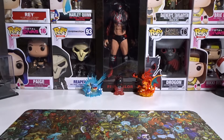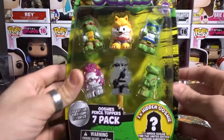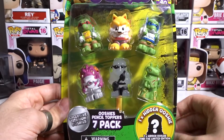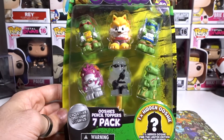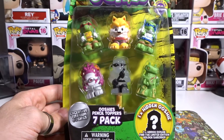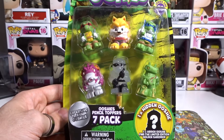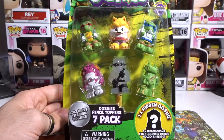Hey guys, the Jaystog here and welcome back to another Ooshie unboxing. Today we are unboxing the Teenage Mutant Ninja Turtles 7-Pack Ooshies. I've unboxed 7-packs of Ooshies before — it was the WWE one — so definitely check it out if you haven't already, and check out all the other Ooshies on the channel that are blowing up at the moment.